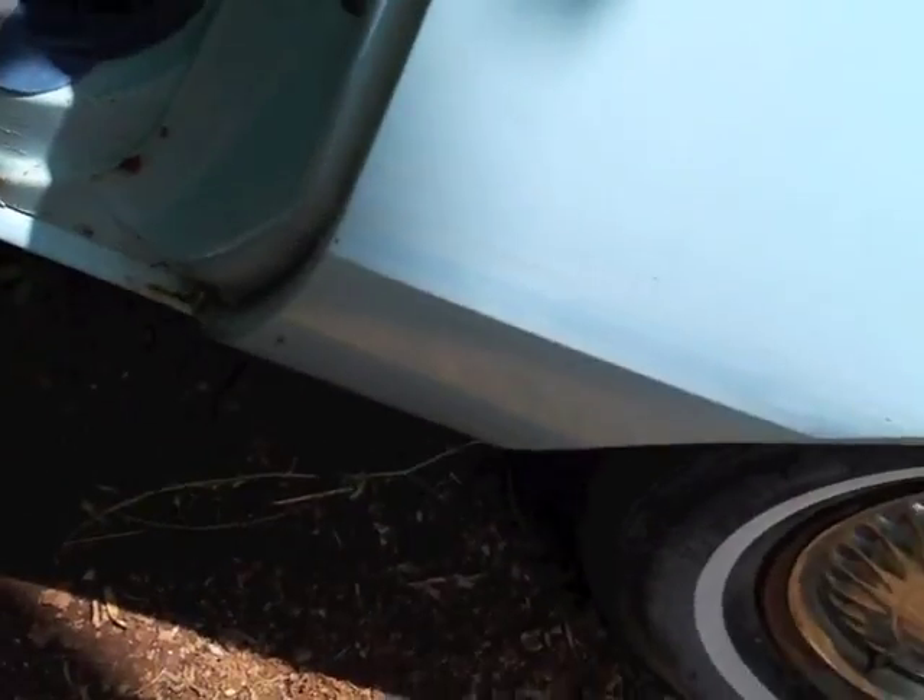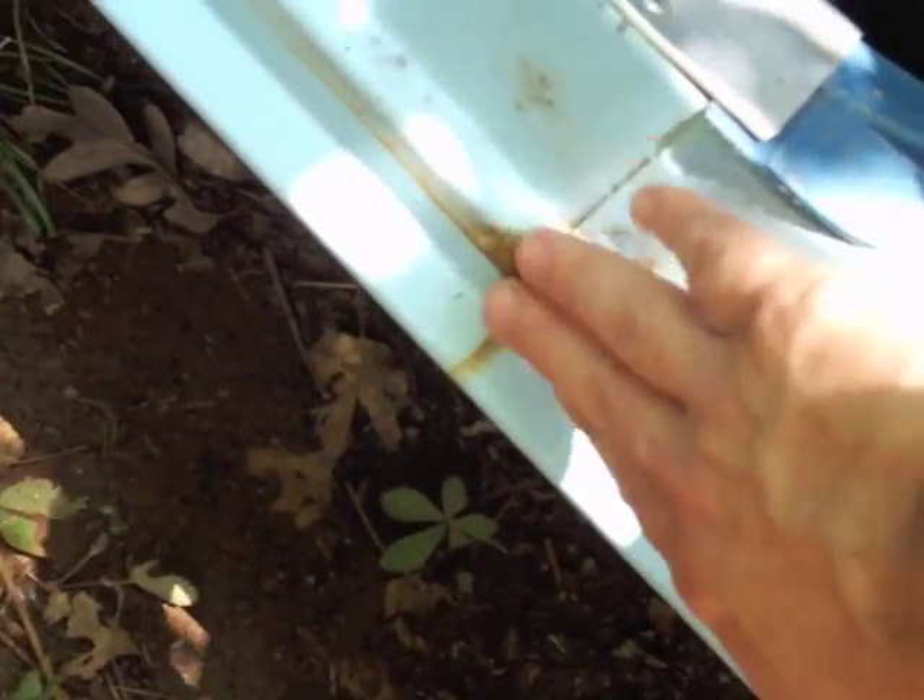Another common problem area in Pacers are rocker panels. This car is very nice — a little bit of surface rust here, but it's solid. No rust-through that I could find. The aluminum valance covers have some corrosion on the inside foot well area, but that is just a piece of aluminum trim.